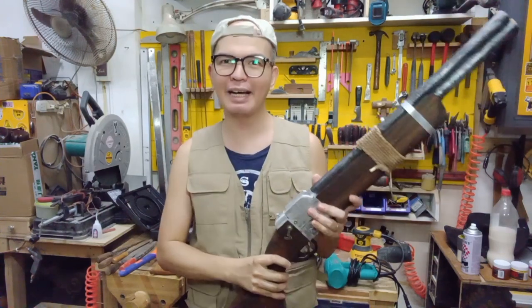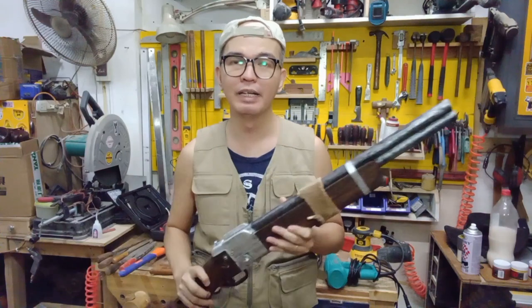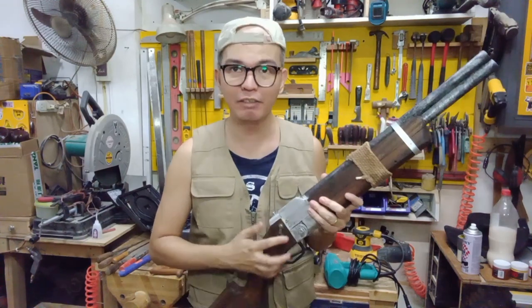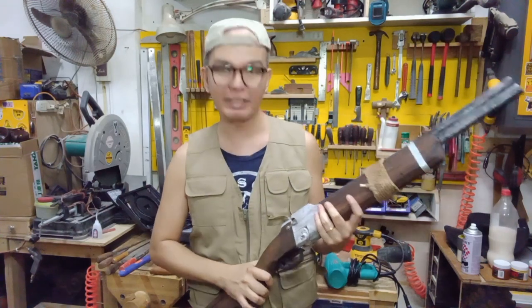Although it doesn't shoot anything, you still have to be very careful with it. This is made of wood, so if you hit something with this it's going to hurt. So you still have to be very careful even when using wood props like this one.